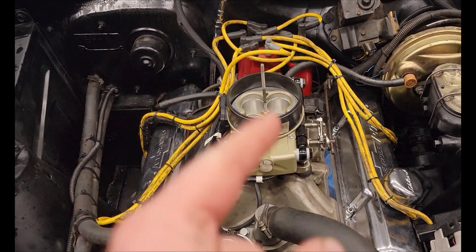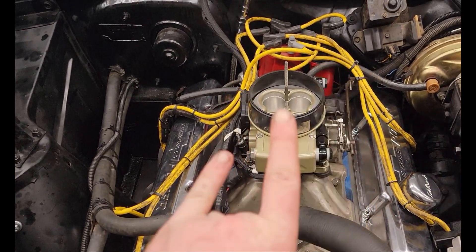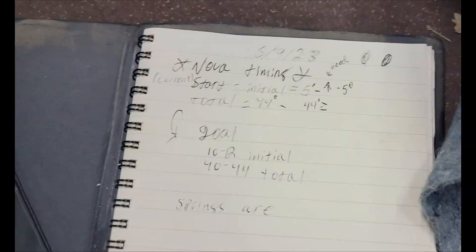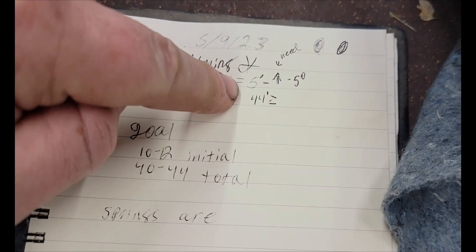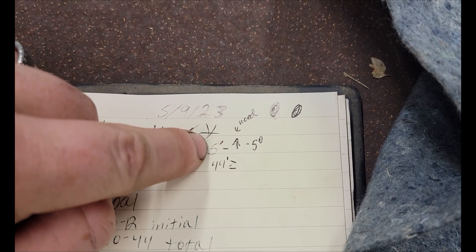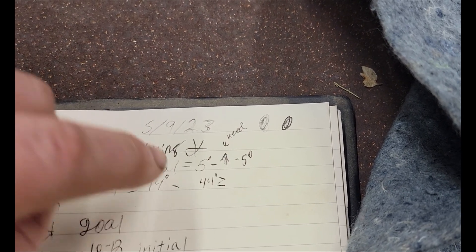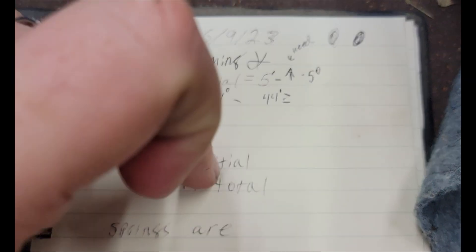So we're in the stage where I haven't pulled anything apart yet because the car is currently running. The issue I have with the car right now is I think it has way too much ramp in it, so I get too much total timing. I'll show you my math. My starting initial timing right now is about 5 degrees. My total timing right now is around 44 to 45 degrees. That number is way too low for initial, and I can't just bring that up because that will also bring total up, and we don't want to go higher than 44 to 45 degrees - that's a lot of timing.